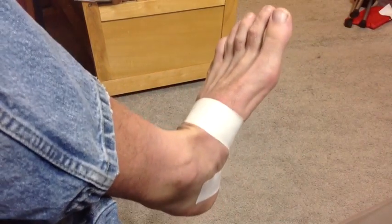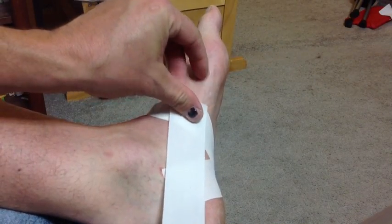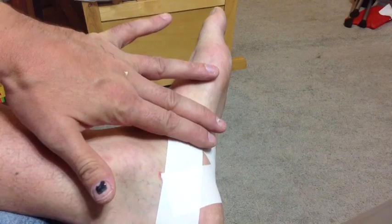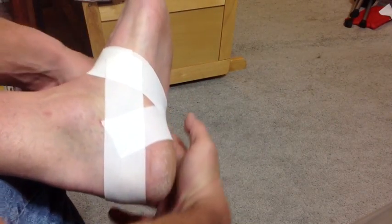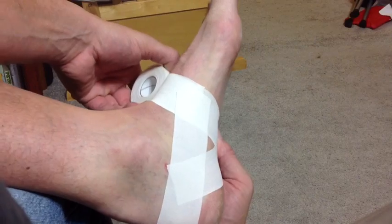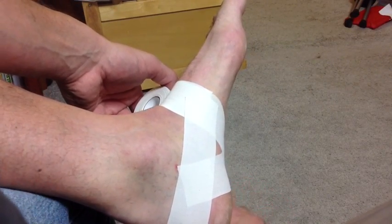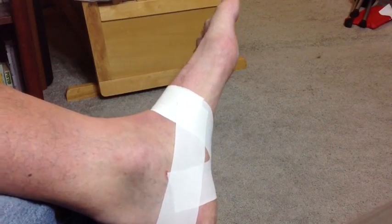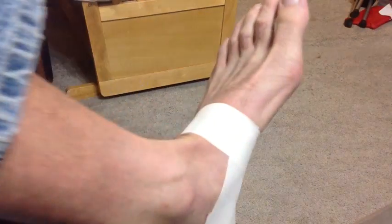The tape isn't really strong by itself, so you have to double up pretty much everything. Now I'm going to wrap around the back of my heel, starting at that point so you get a good overlap — wrapping around the back of the heel all the way to the other side, overlapping again where it comes up on the other side of your foot, and cutting off just before it goes past so there's good overlap. You can see a little bit of the overlap there.